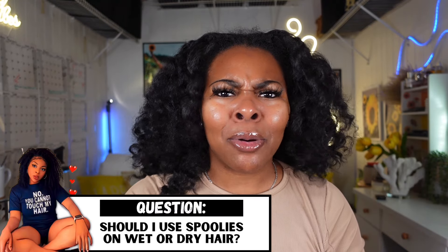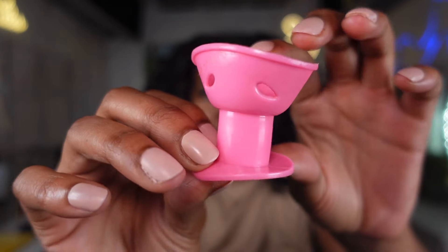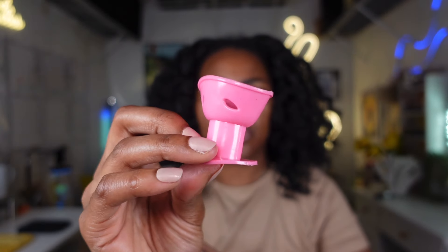My hair is still damp but that's okay. A lot of people always ask me when using spoolies: should I do this on wet hair, blown out hair, or dry hair? My best recommendation is to do this on dry hair - I would actually prefer blown out. You just want your hair relatively on the drier side when you're doing spoolies because they do take a while to dry. These are silicone and even though they have holes to help airflow, they still hold in moisture more than a traditional rod or roller set would.